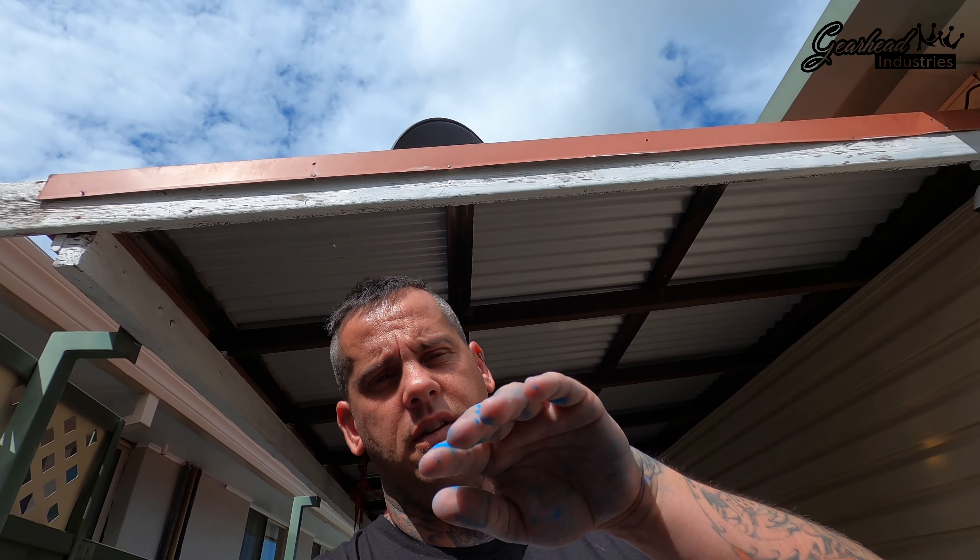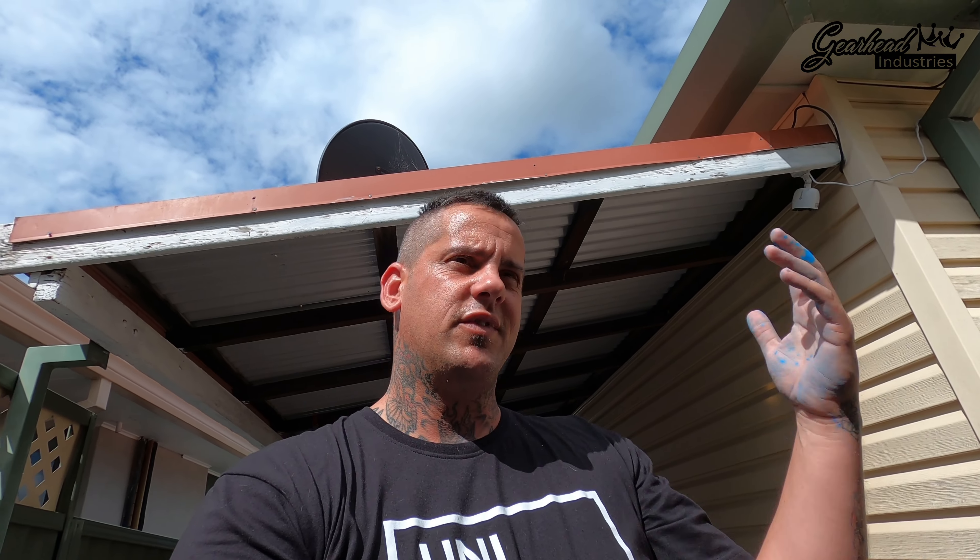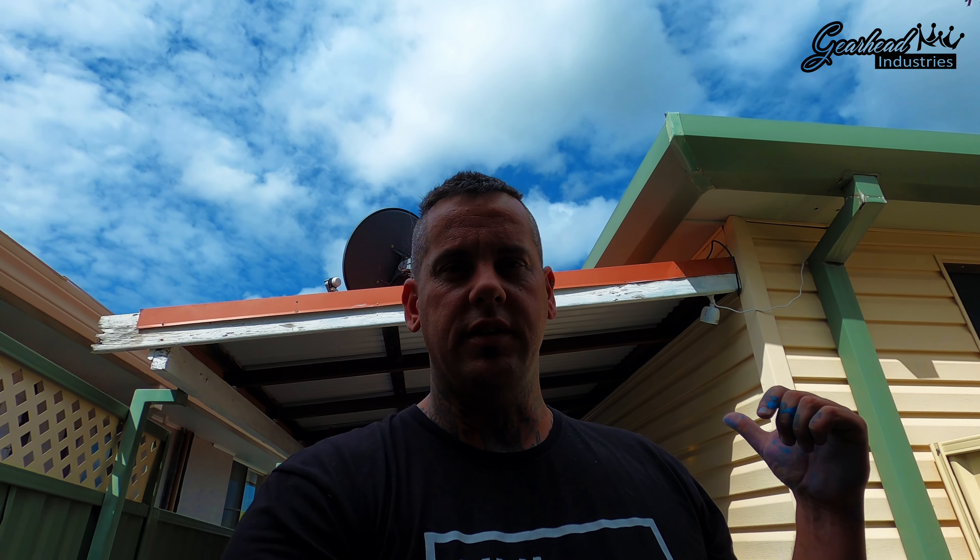That actually took four coats and the last one I've just done heavy. It's sort of easier with the front guard because of the way I had it sitting on that stand - you can sort of blow on top. But with the tank it's a really awkward spray - you want to follow the line of the tank. I'm just going to try my best and see how we go. Through the week I should try and have it running, so stay tuned.